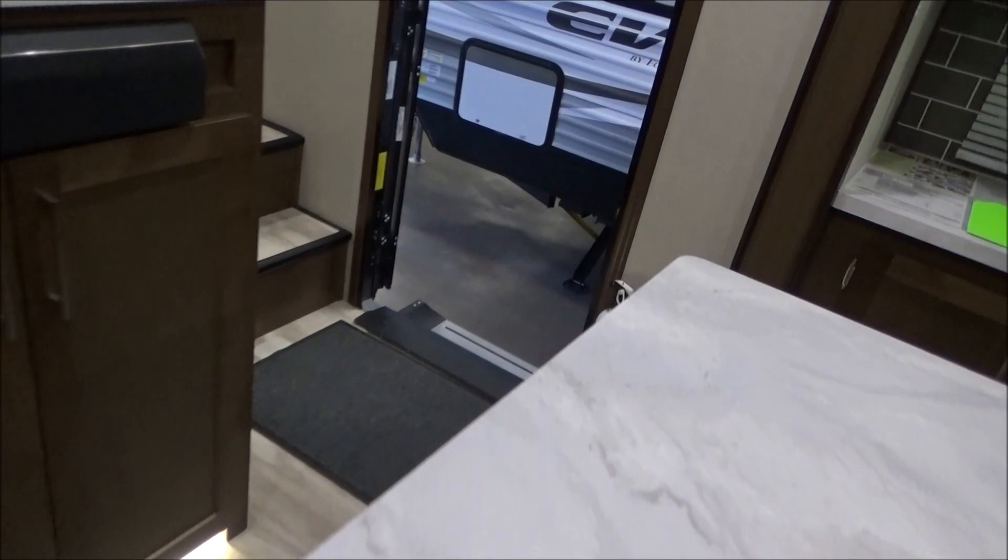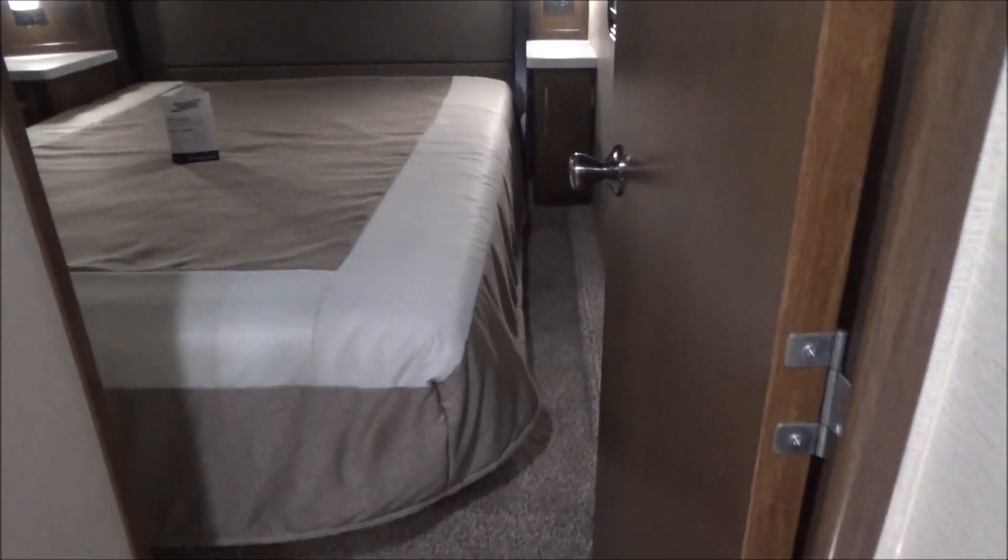As we walk up the stairs, we're going to trigger our first motion light — lights up your way at night so you don't come running into the kitchen from the bedroom. As we walk through the hallway, we're going to go into our bedroom, which is where our third slide-out is.